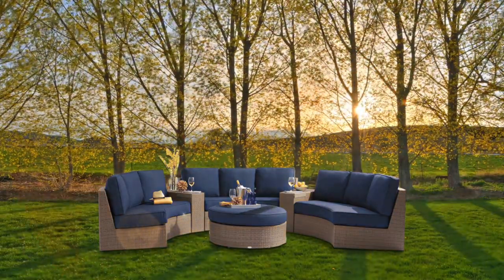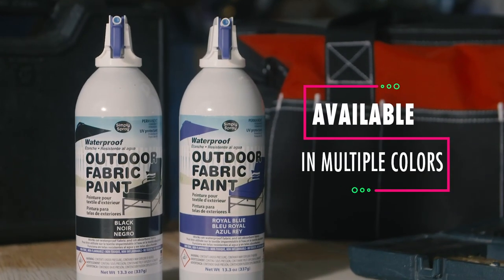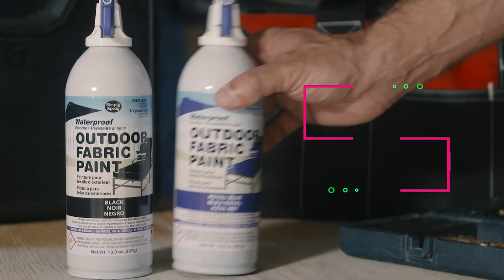Over time, furniture rusts and fades. Renew your favorite fabric with Simply Spray's Outdoor Fabric Paint.